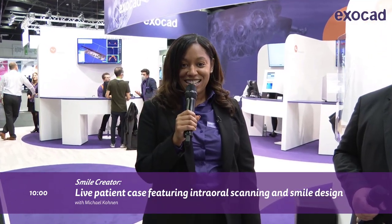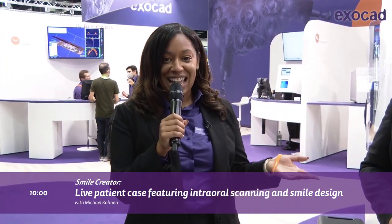Hello everyone, we're live at IDS 2021. We're going to walk you through the Smile Creator experience here, where we're going to take the customer through the entire journey. We're going to take a picture of them, then scan them with the intraoral scanner, design, and then 3D print a clip-on smile.